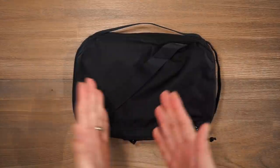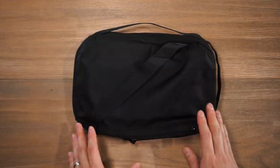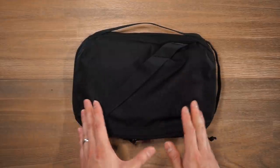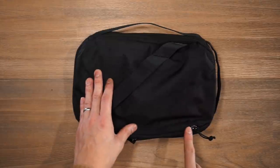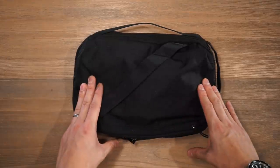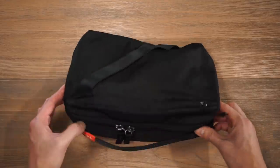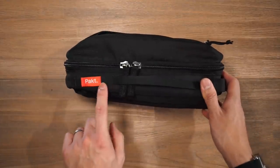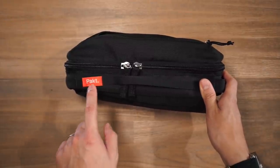Starting off with the 5 litre Anywhere sling — the materials of all the bags in this collection are made of a 900 denier durable and water resistant RPET material. They also feature YKK zippers and durable Duraflex hardware. As for branding, much like all the bags from Pact, it's not very prominent — just a small brand tab at the top with the Pact logo on an orange brand patch.